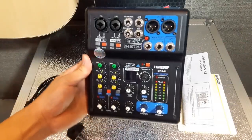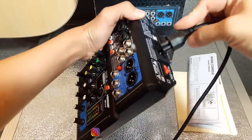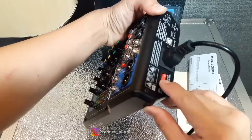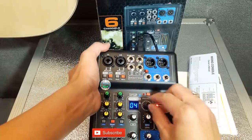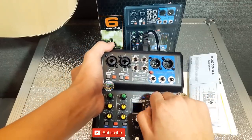Kita coba untuk nyalakan dulu mixer ini. Kita colok ke listrik dulu. Kita nyalakan — tombol powernya di belakang. Kalau nyalakan seperti ini. Ini echo-nya kayaknya digital juga, 24 bit.